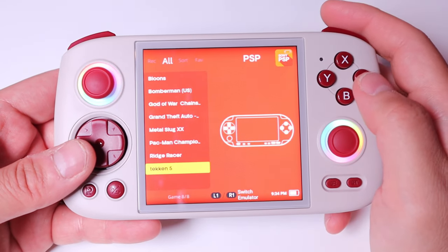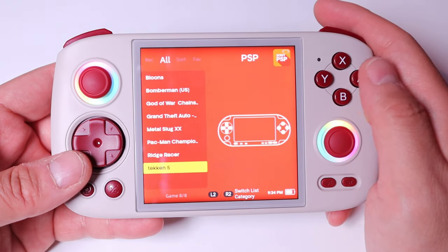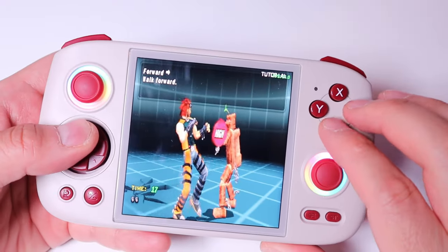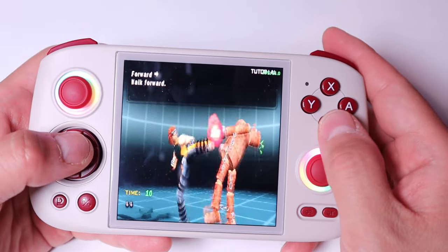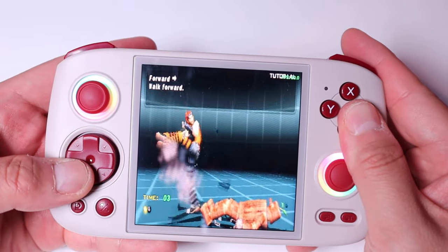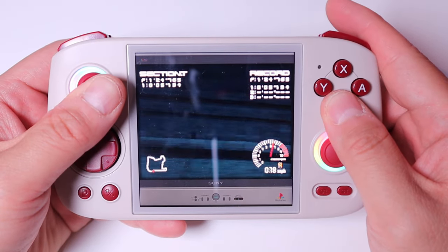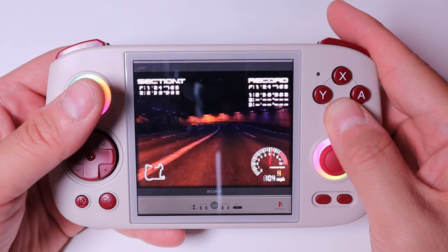When I tried Tekken 5 on the RG XX SP it was lagging, so let's try Tekken 5 on this cube. There's no lagging whatsoever — that's pretty good. You can play the PSP version on the RG Cube without any problem. Well done. And this is Ridge Racer 4 — very smooth. No delays whatsoever, very smooth.